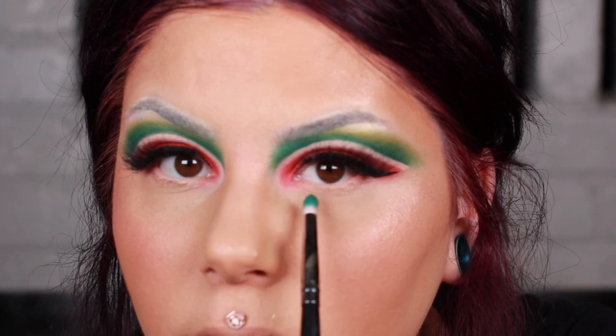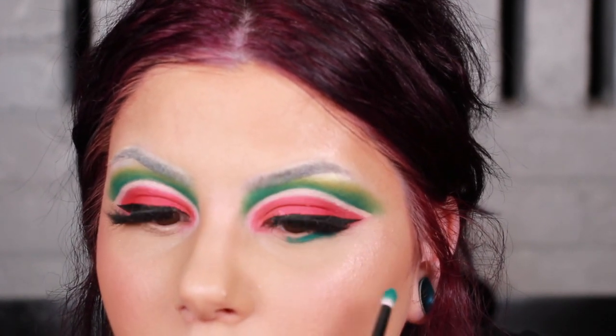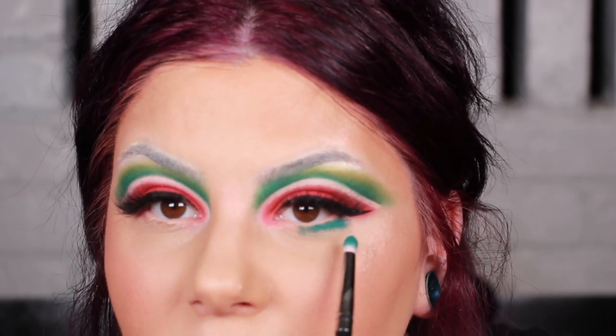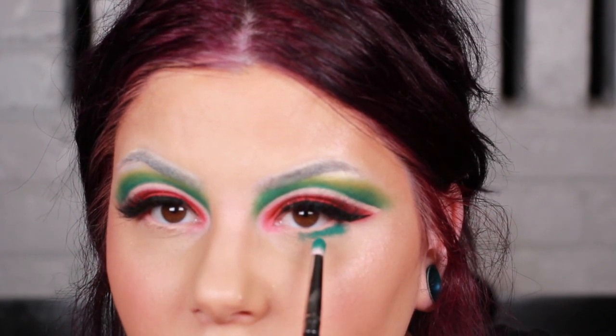I'm going to go back in with Garden State and pack it underneath the waterline because we're going to finish off that watermelon effect. You can see how we made this one a nice green and this other looks really blue next to it. Once I'm done packing this on my under eye, I'm going to go back in with Camelot and do the same technique we did up top — just down here so we can get a matching green.